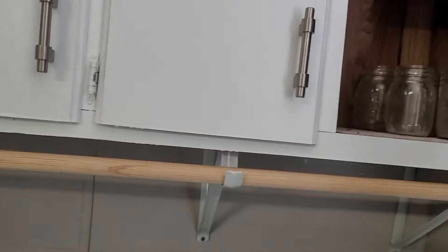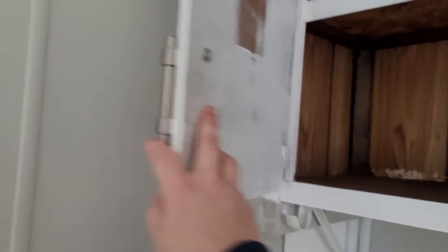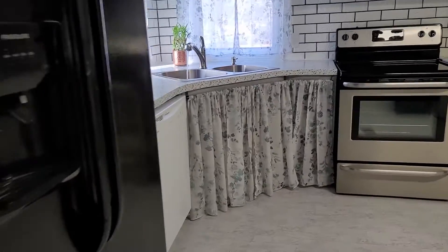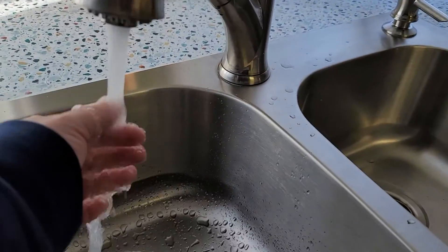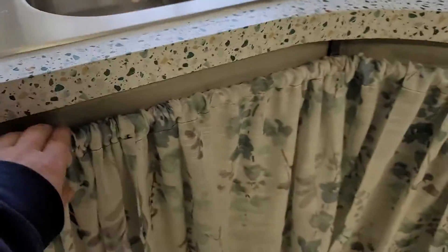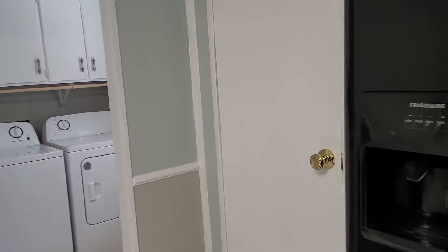One thing about buying a manufactured home is you have to have something called a HUD label. Usually it's in the kitchen, under the kitchen sink, but there are no cabinets obviously. Okay, there's the warm water. But those are gone, so definitely not there. It'll probably be in the utility room.